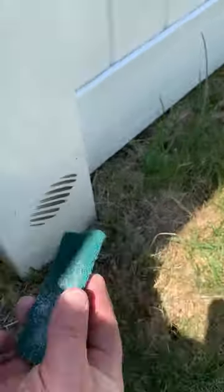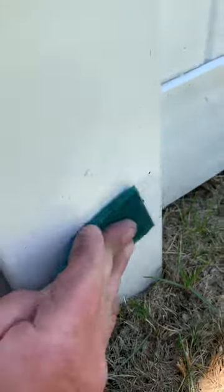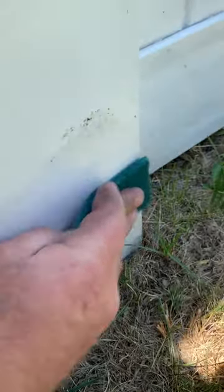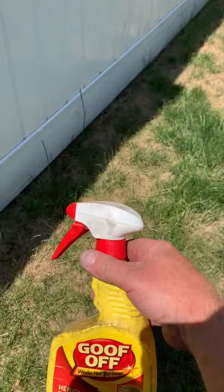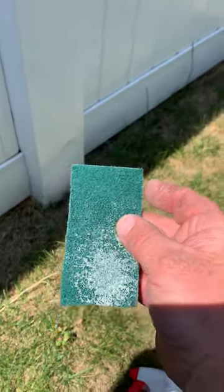We're going to switch over to the green pad on this bigger spot — and it's gone. So definitely, if you guys need something to clean those marks off, use some of this Goof Off spray to pre-soak your fence a little bit, and then one of these green 3M pads and you will be in good shape. Hope that helped you out — see you on the next one, thanks!